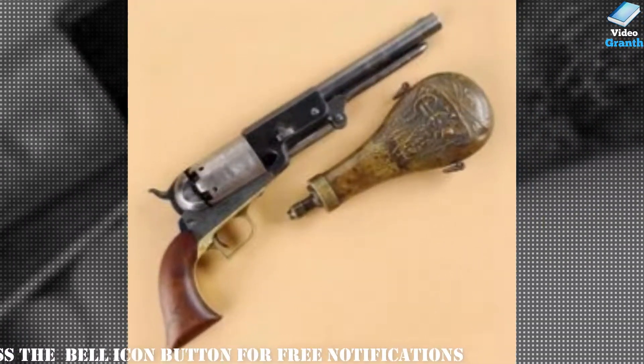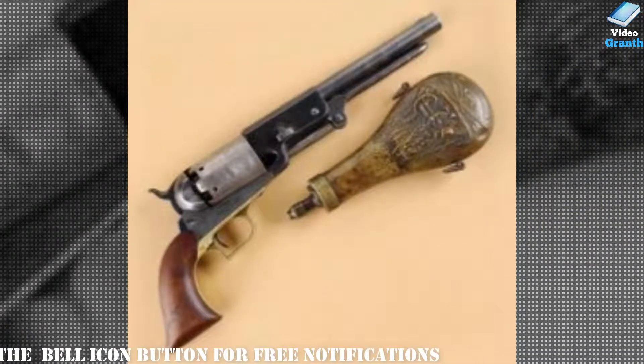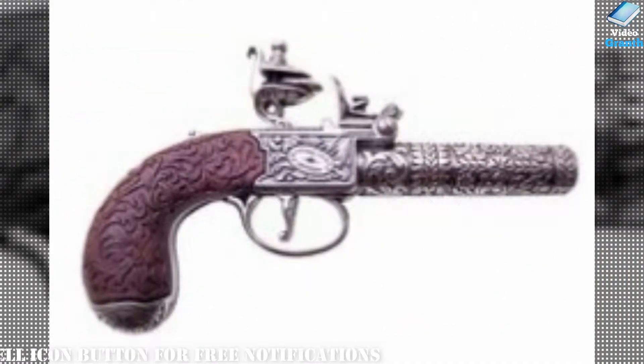British shotguns created between 1861 and 1890 represent some of the finest examples of custom gun making from Europe.